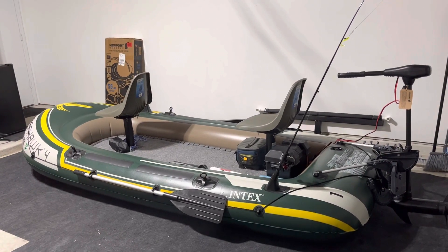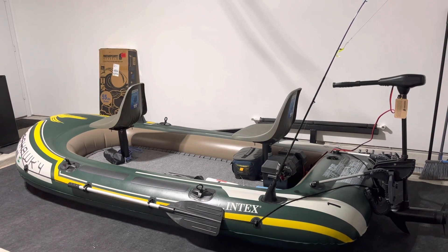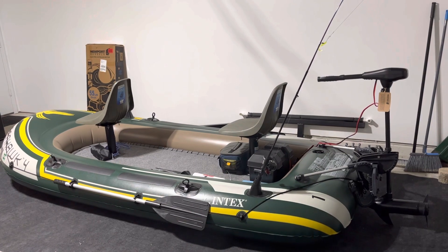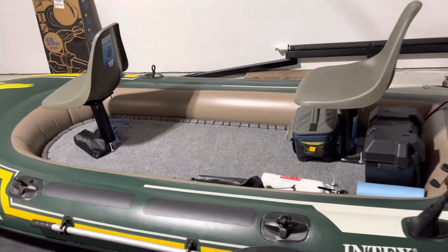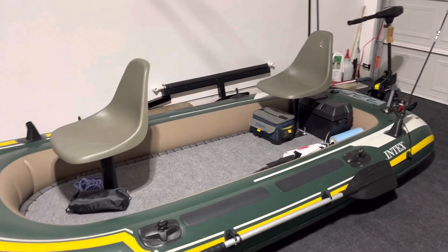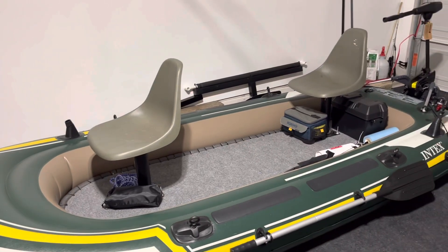I wanted to make a video on my latest project — it's a small boat from Intex, the Seahawk 4. I have it set up for fishing for two people. It's supposed to be a four-person boat with a max weight of 1,050 lbs, so two people with this setup puts you way under that. I've taken it on the water a couple times now — it's a pretty good boat for the price, about $130. Even just paddling it, it's a good boat. If you just need to get on the water, it's simple, easy, and cheap.